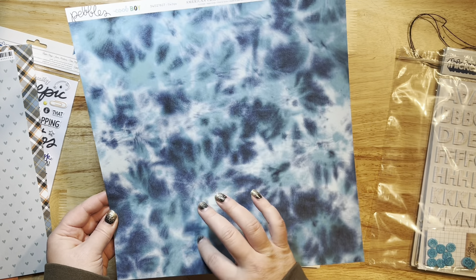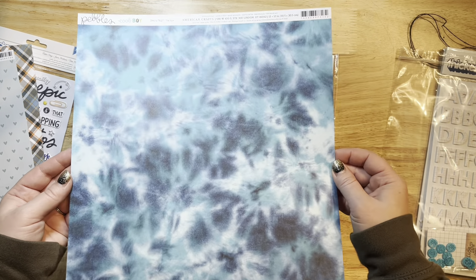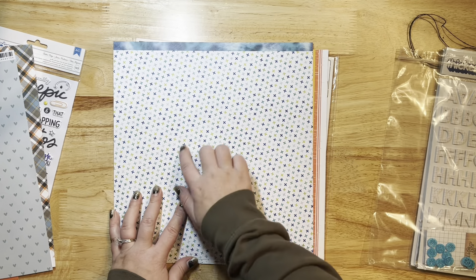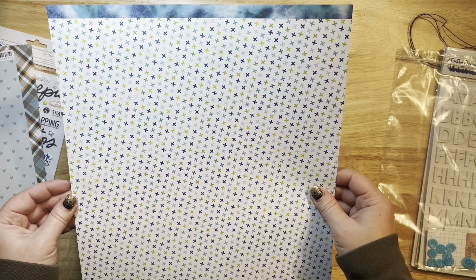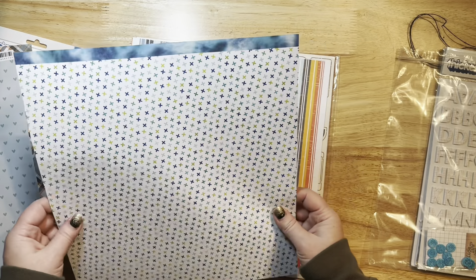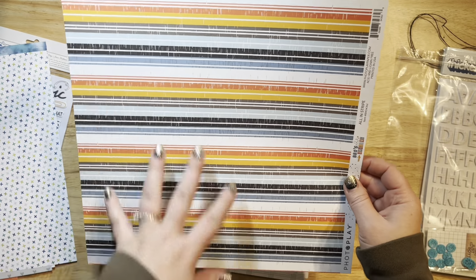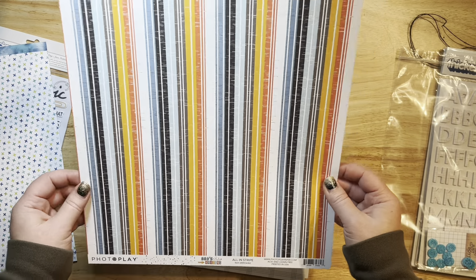This one is from the Cool Boy collection by Pebbles — another new collection that just came out. It's like a beautiful tie-dye with some blues and greens, and I love the other side equally as well — it's got some little plus signs or X's. I actually ordered several of this design already and have more in my stash. This is another one of my favorite papers from the Photo Play collection — it has this gorgeous stripe and I like to flip it on its side. You can cut it up or use it as a whole scrapbook page.